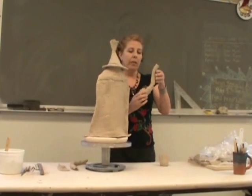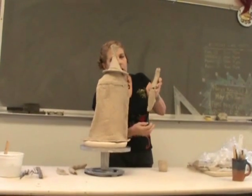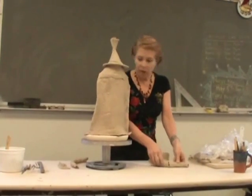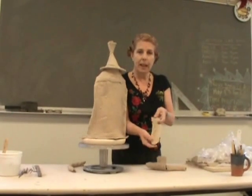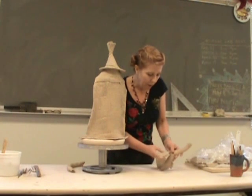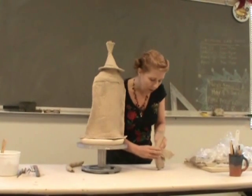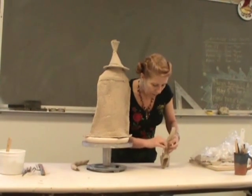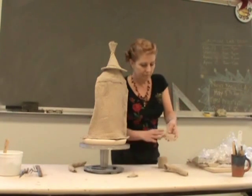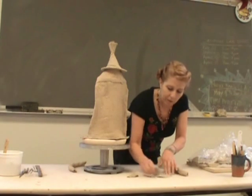During the drying process, the spout got a little tear right here. So I'm going to fix that with what I call a clay bandage. I'm taking a little piece of very textured clay that I stretched out, and I'm going to measure it up around here to see how much I need. Not that much — I'm just tearing off the end and then scoring up the bandage.